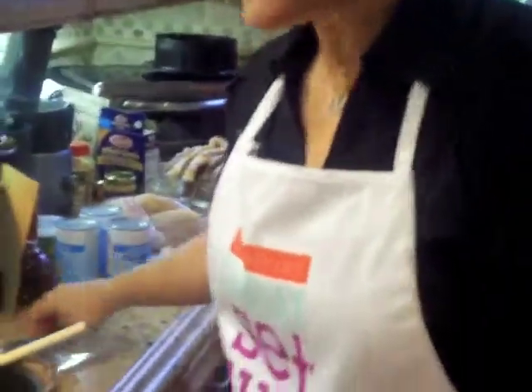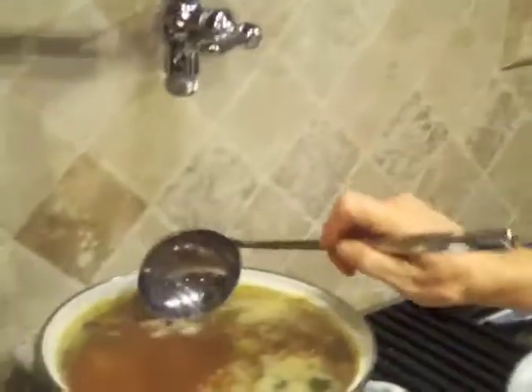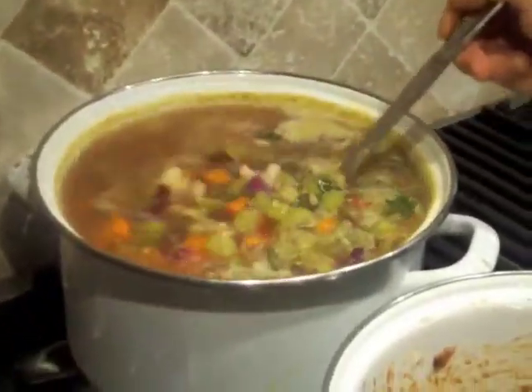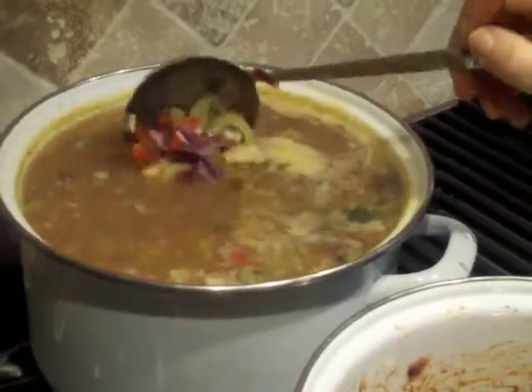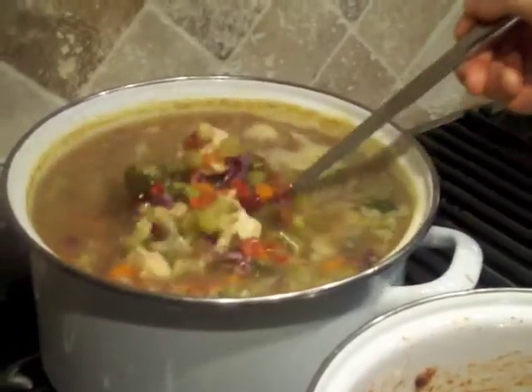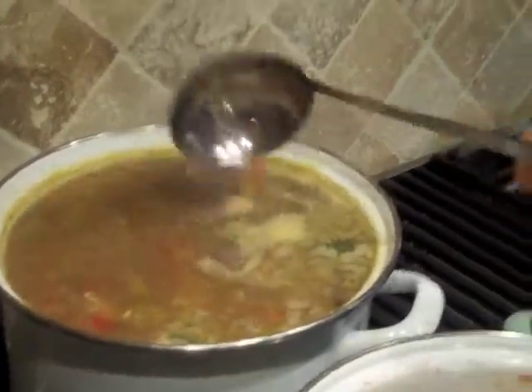And the pièce de résistance for our day: after we cooked our chicken breast, we saved the water — and voilà! Look at all those vegetables in our soup. It's beautiful, so many colors. We have to eat a rainbow every day — rainbow!